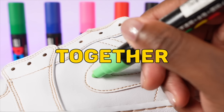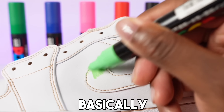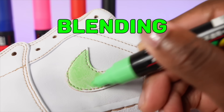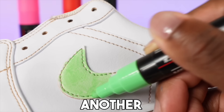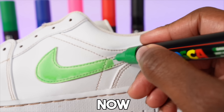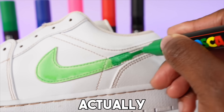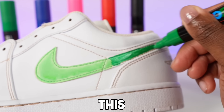The next tip is blending two colors together, demonstrated on a pair of Jordan 1 Lows. When blending two colors, you do not want the paint to dry with one color and then blend it with another — as you can see this does not work out and it does not fade properly. The green is fully dry and adding dark green on top just does not blend together right. You have to go in before it dries and blend the colors together.